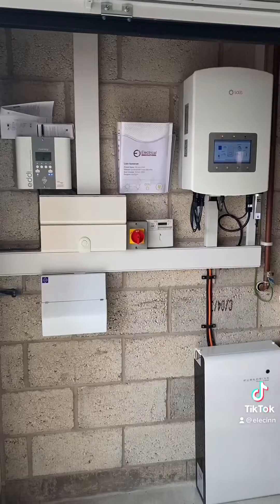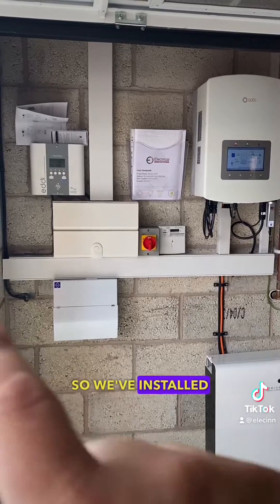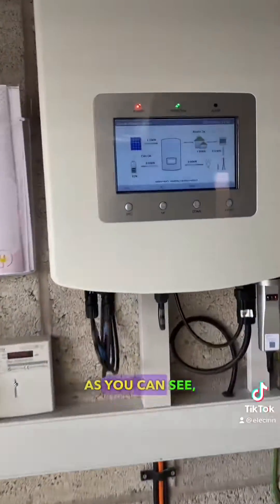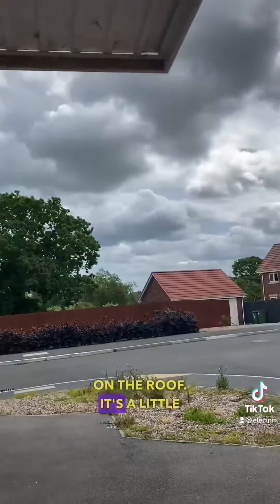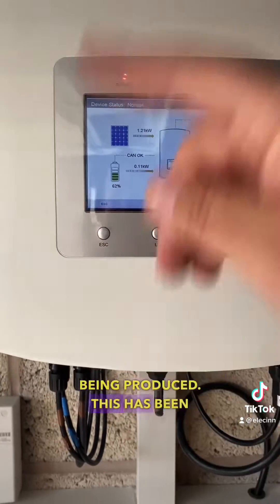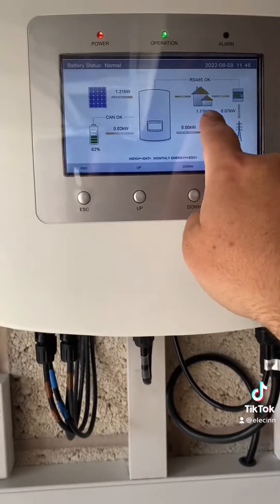We've installed this over the last couple of days and we'll just go through it all now. So we've installed a new consumer unit, my Energy Eddy solar inverter, and a PureDrive battery. As you can see the panels are on the roof — it's a little bit cloudy, we've got 1.2 kilowatts being produced, and this has been up and down all morning.